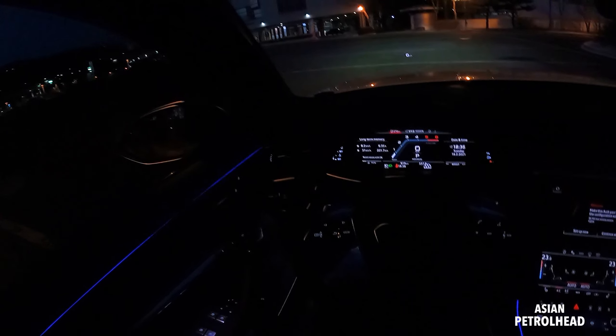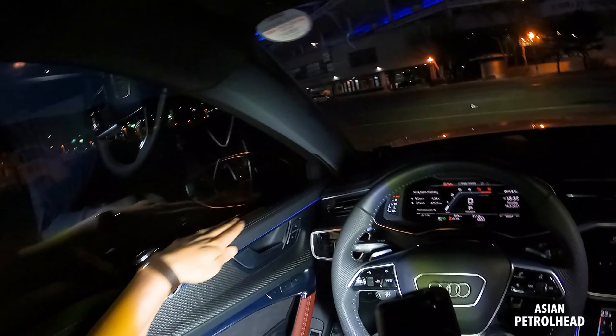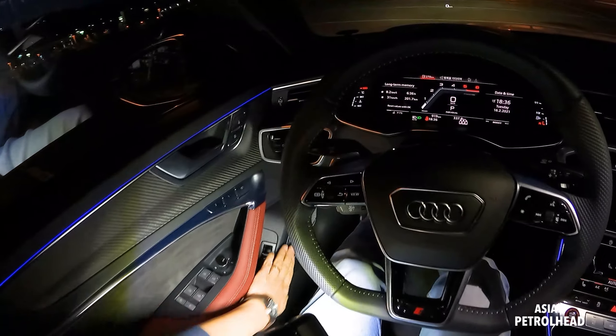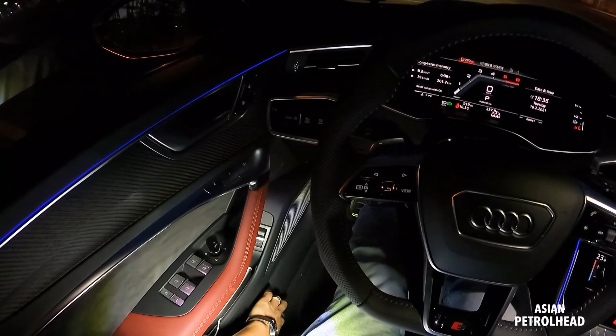Material check first. Let me just turn on some lights in here. Leather, rear carbons, aluminum, suede, lovely leather, and soft touch. And this part, the most bottom part, is plastic.